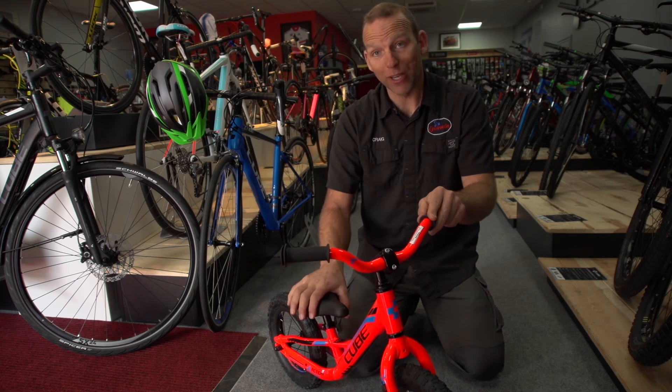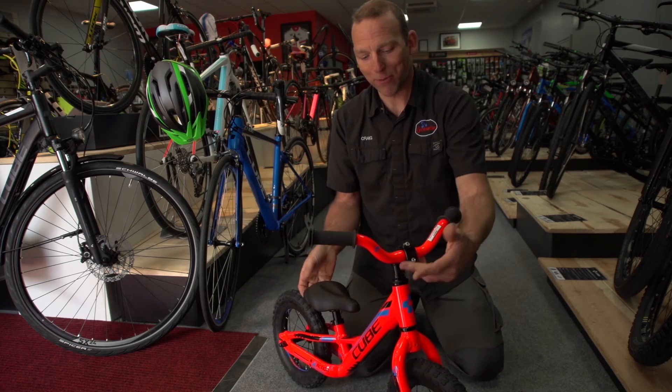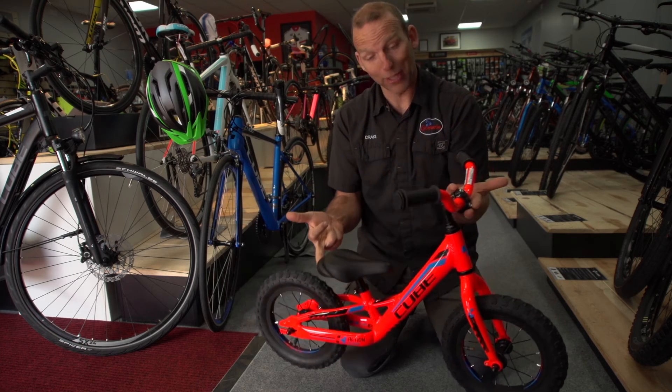The key is a good balance bike — you can get heavy, not-so-good balance bikes. The balance bike needs to be light enough so they can throw it around, rather than the bike throwing them around.